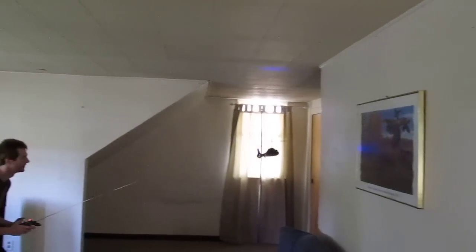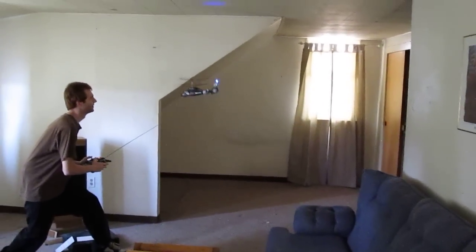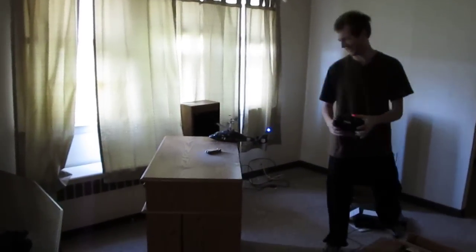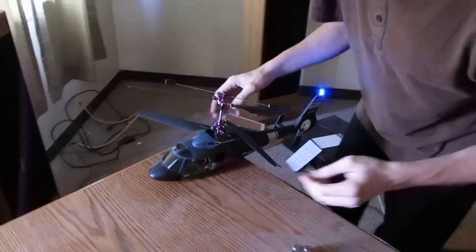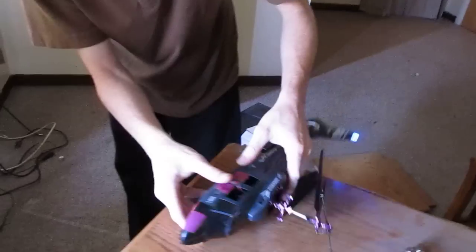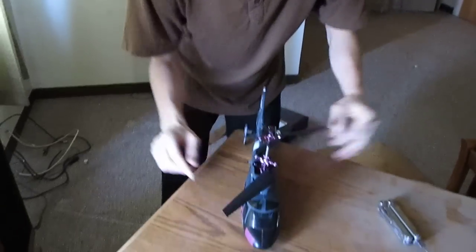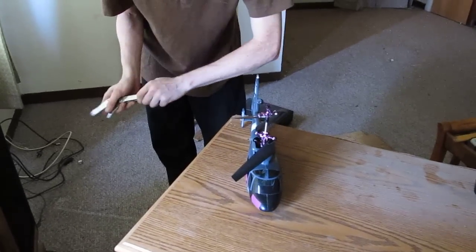Look at how bright that LED is. A bit of a breeze over here. Smooth park job — it's pretty balanced. Yeah, it flies just fine. When I take it outside in some good weather I'll be able to fly it properly. I just wanted to make sure the dials were right on it through this video.